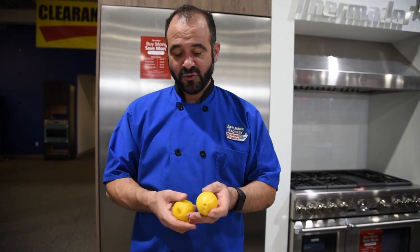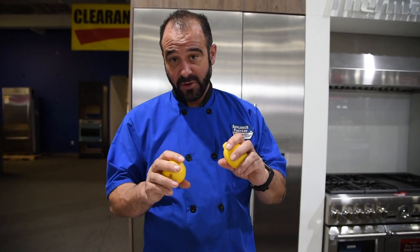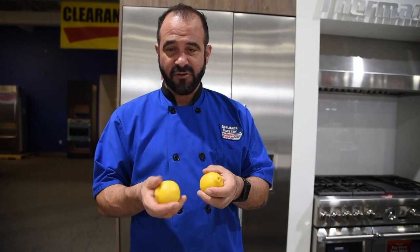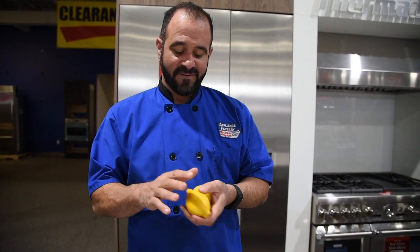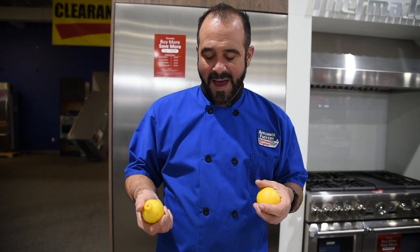Citrus fruits — you can refrigerate them or not. I tend to refrigerate them for shelf life, and I leave them loose. If you put them in a moisture-rich environment, I find they tend to get soft and don't last as long. So your lemons, limes, oranges, and grapefruits — you can refrigerate or not. It's my preference to refrigerate them because I like to have them around and I don't like to have them go bad on me.